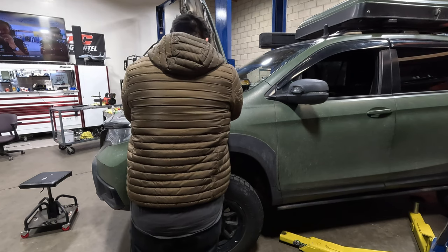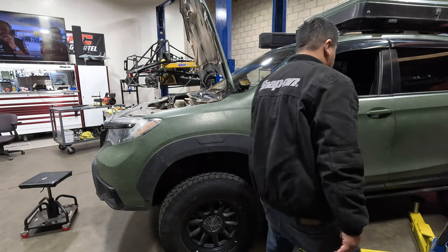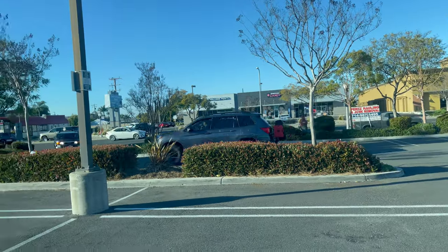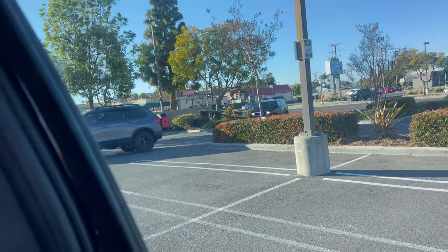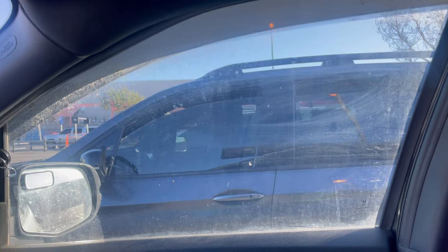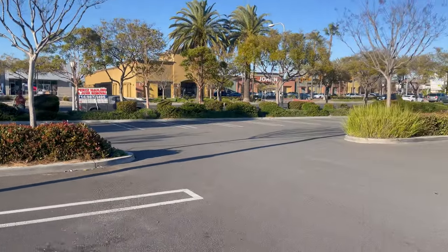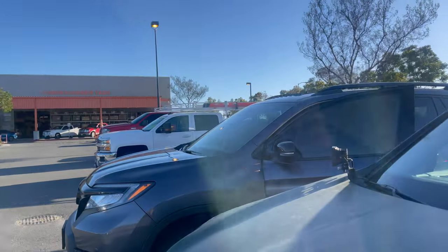That does it for this episode — just had to do a quick edit for my weekly video. We organized a Honda Passport meetup event and got a really good turnout: two Honda Passports, both with 3.5-inch lifts. This is my new friend David, and I was helping him install a light to his Dirt Complex Trailsport Swing Tire Carrier.